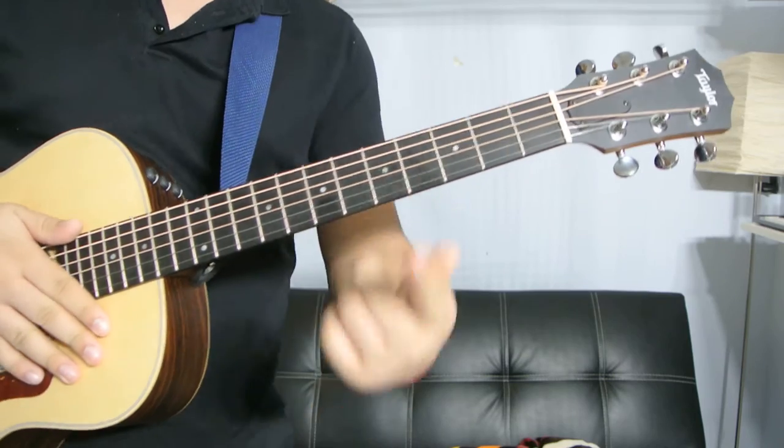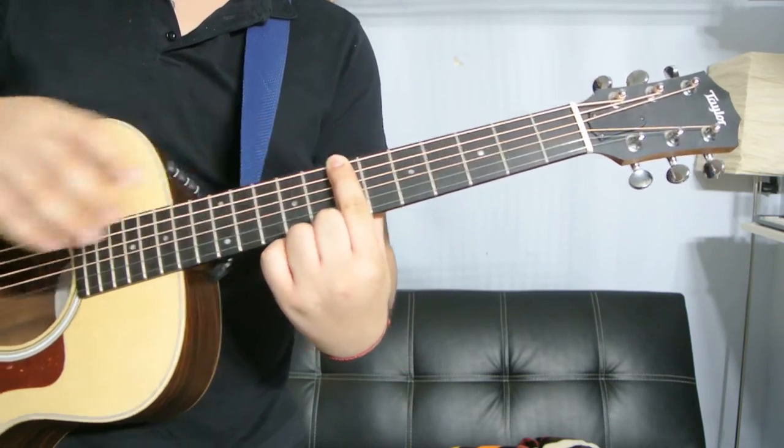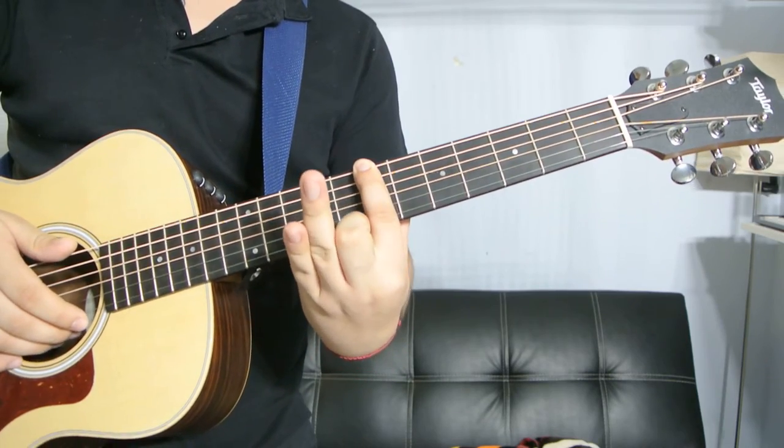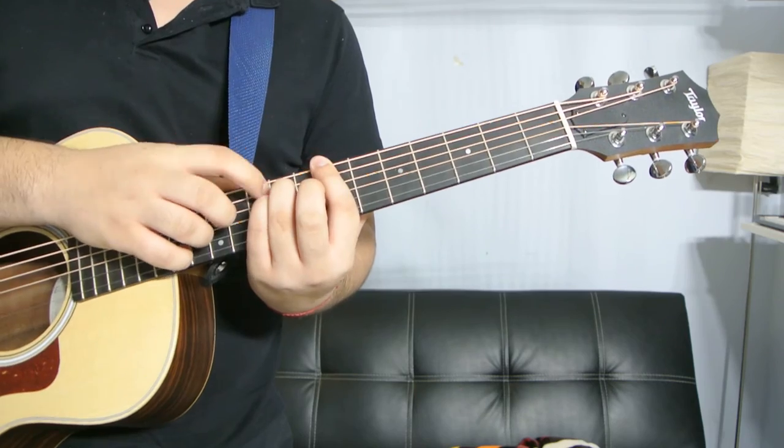Next one, index finger is on the seventh fret, low E, and your ring finger and your pinky finger are on the ninth fret of the A and the D string.